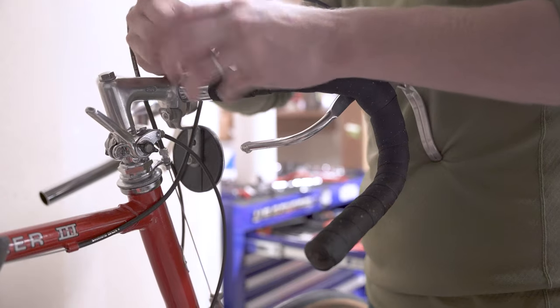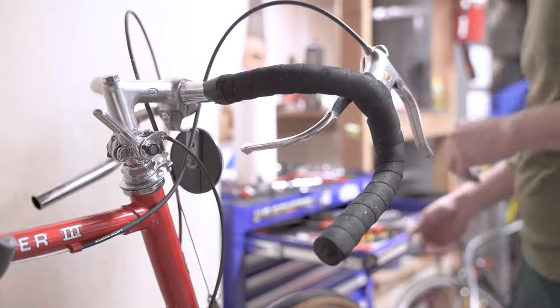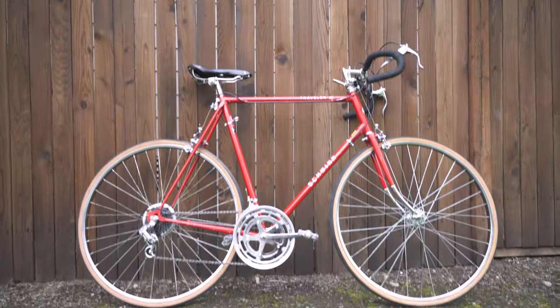Just wrapping the bar tape up and that's pretty much it — time to take it outside and get a good look at it. I'm really happy with how it turned out.